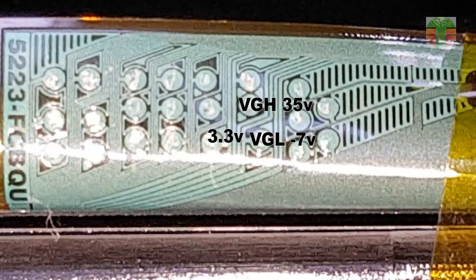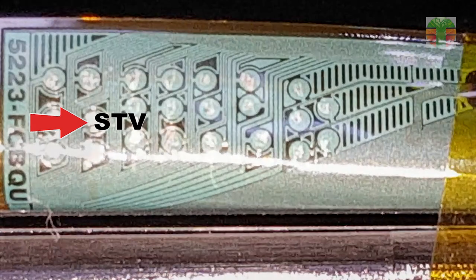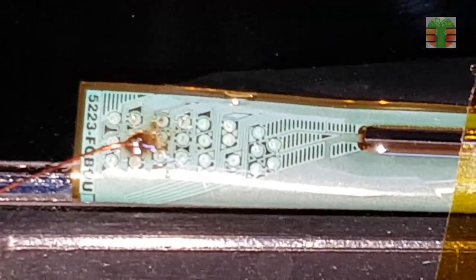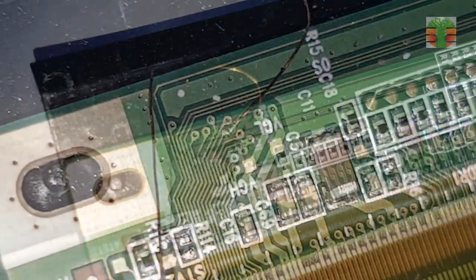They seem normal, but when I touch this point using the tip of my multimeter test probe, the darker image goes normal. I don't know exactly what this line is, but I guess it's the STV — zero volts were measured on this line.